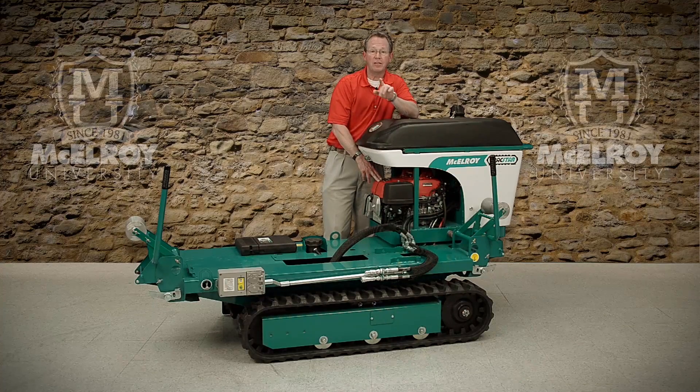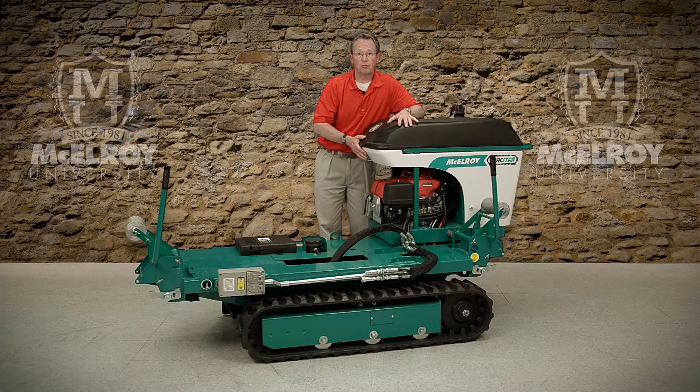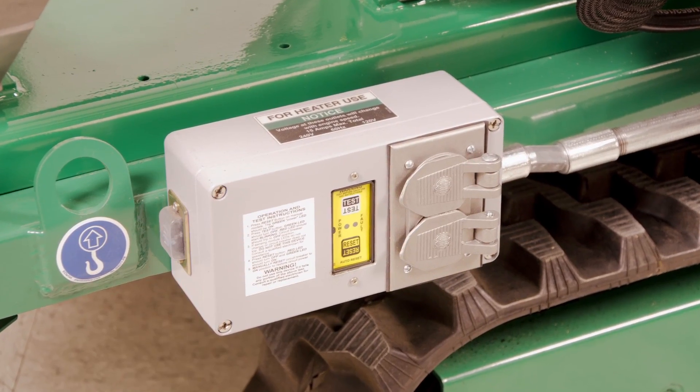The engine is what powers the onboard generator. The onboard generator on all TrackStar machines is what makes them completely self-contained on the job site. The generator powers the heater so that an external generator is not necessary, which frees up space on the job site, cuts down on rental costs, as well as reducing overall fuel cost. And as an added safety feature for the operator, the electrical outlets are GFCI protected.